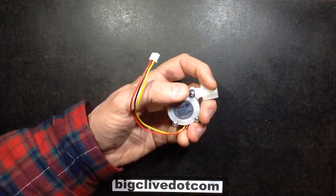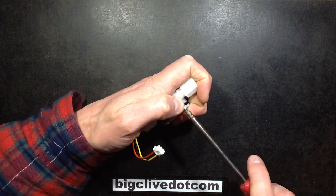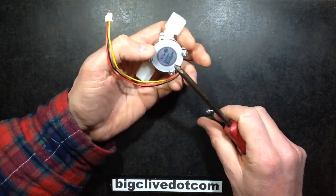So let's open it up and see what's inside — see what makes this tick. Assuming it's not glued shut. It might be glued shut, in which case it will end up possibly being a bit destructive.